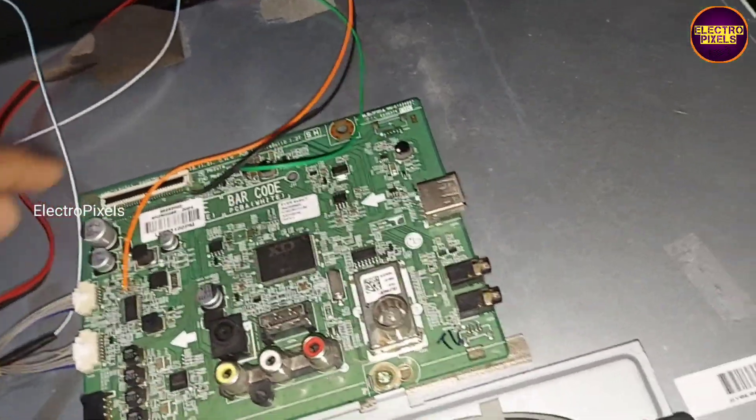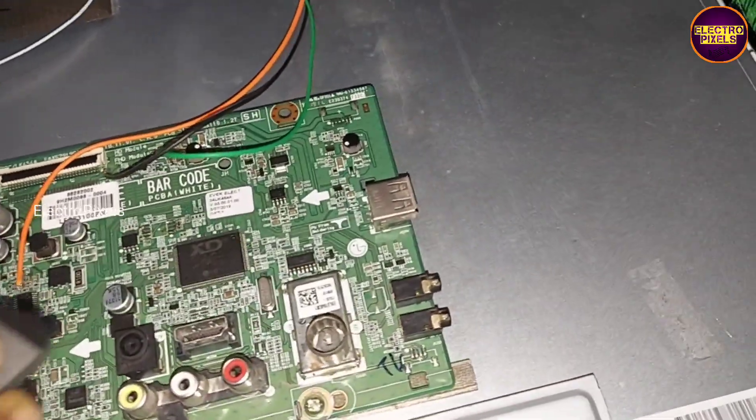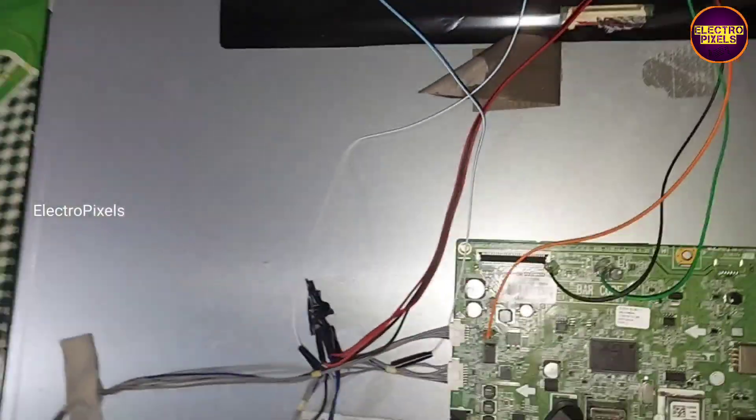Also finally the speaker wires. Here this panel works on 12V input VCC, so we connected a suitable LVDS cable.